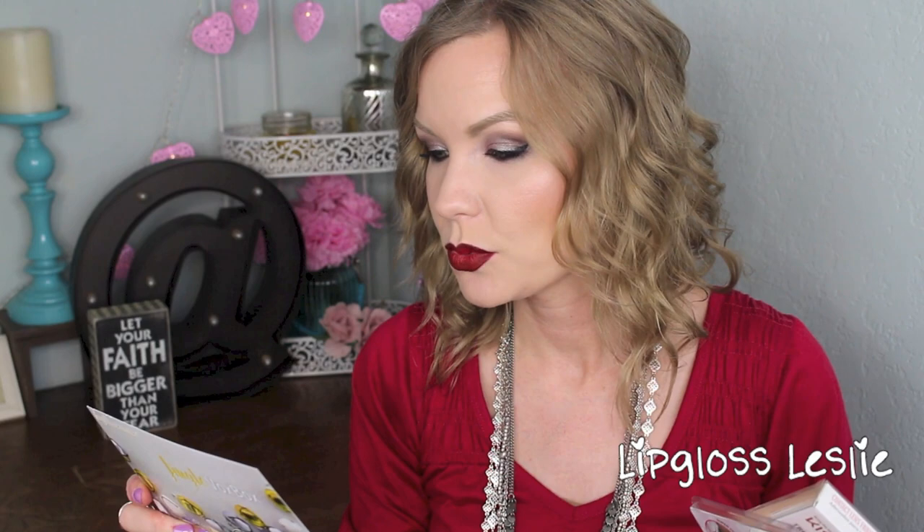Then I have a new little friend — this is Olaf. This is the Hallmark Itty-Bitties, and this one's obviously Frozen. His retail price is $6.95, he's so cute, he just makes me smile — you can even see his little tooth! Just so you know, the nail polish was $1.97 and Pure Ice is sold at Walmart.